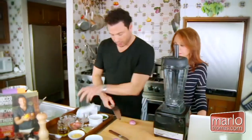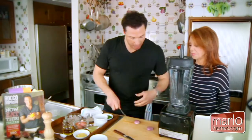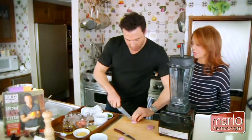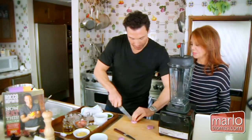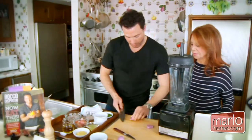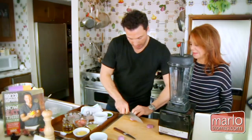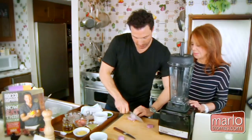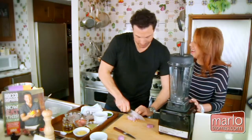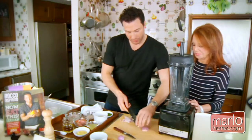First, we chop some shallots. Shallots are those milder onions you find in the store near the potatoes. This is where it helps to have a sharp knife. You cut with the grain, slit it in half, and then mince them all up.